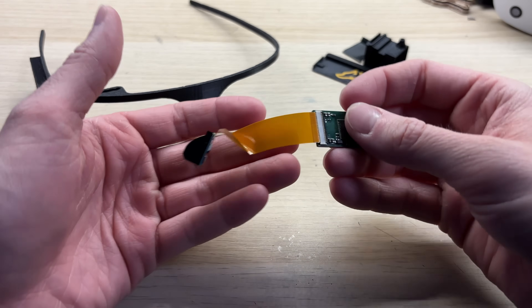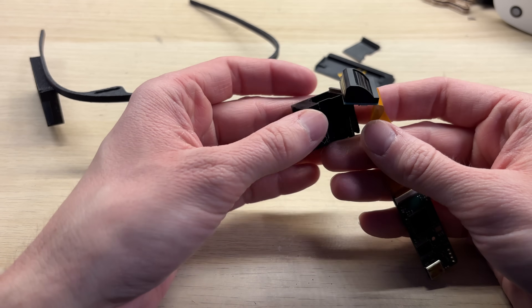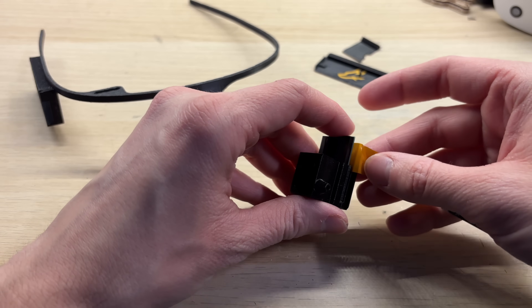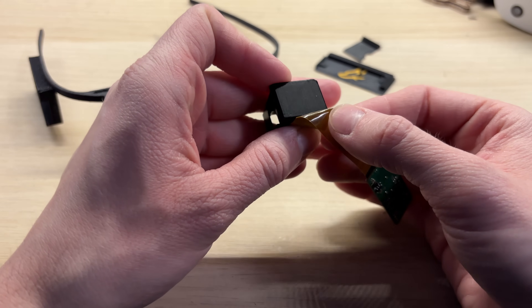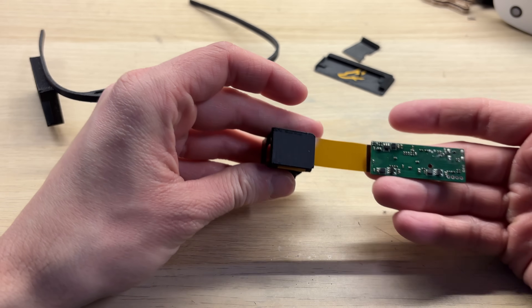I will start the assembly with the display. This part is not very difficult, since you basically slide the display into the 3D printed case. Just make sure you have your FFC bent at 90 degrees. It's very easy to damage the FFC, but fortunately it's quite cheap and you can replace it easily.